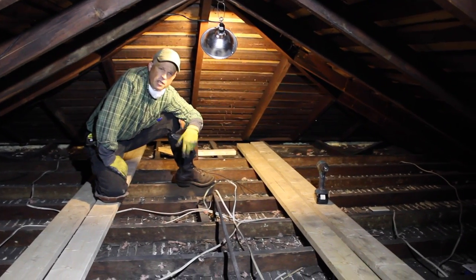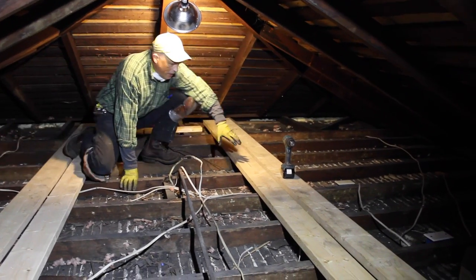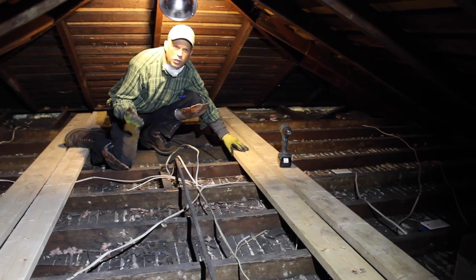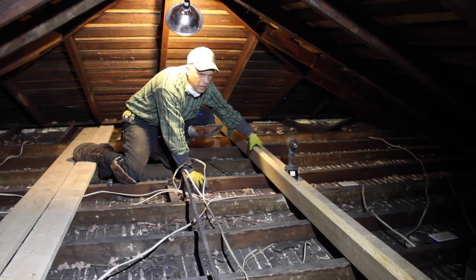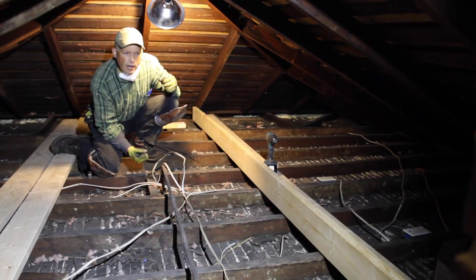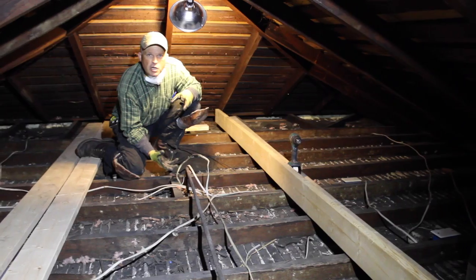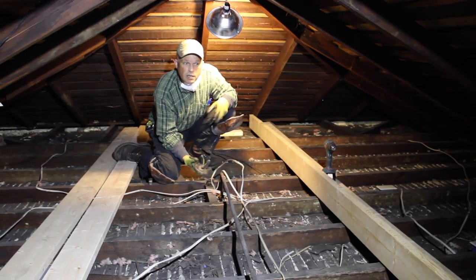What we're doing here is you can see these two by sixes in front of me — these are going to become a strong back. We're putting strong backs in here, which is simply a beam made out of these two by sixes where we secure everything together and make it one unit, so that in the future this type of damage doesn't occur.